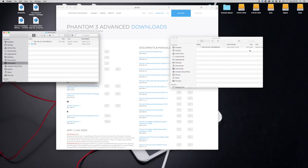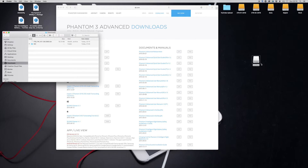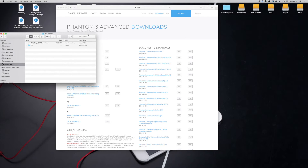It should be 2.6 megabytes. Once you've confirmed that, eject your SD card and go put it back into your Phantom or Inspire.